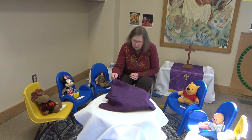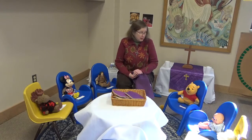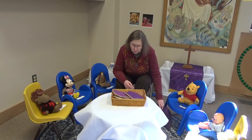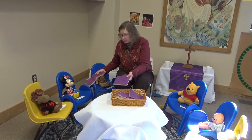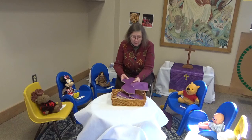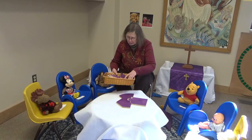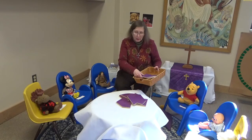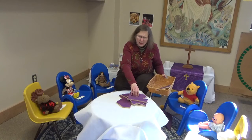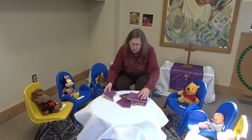It's the same color as the purple we have on our altar. I wonder what is in this basket. This is purple, and what's in the basket is purple too. It is a puzzle. How is this puzzle going to fit together? It's purple and it's kind of rough. The wood is a little bit scratchy.